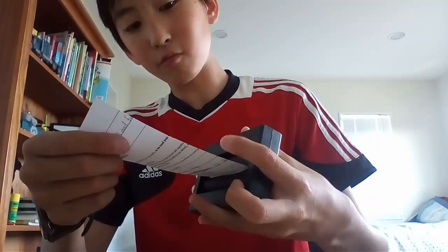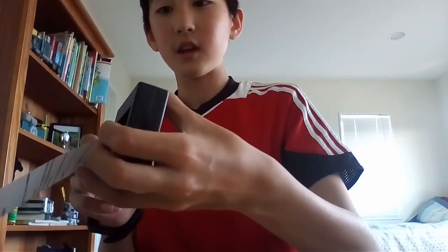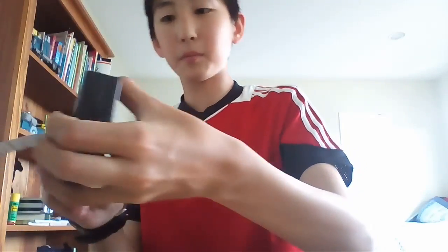So what you want to do is line it up right here carefully and you want to twist this. As you can see, we're going to put it in here and as we twist this, check it out.